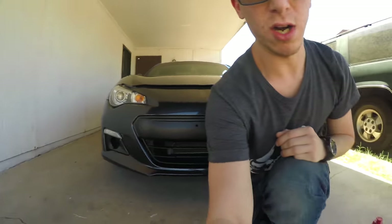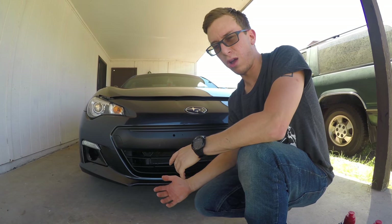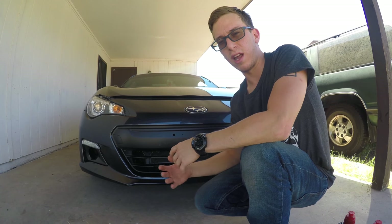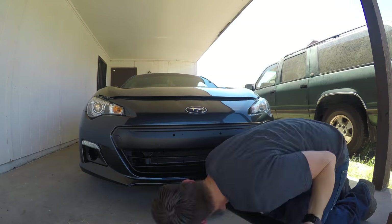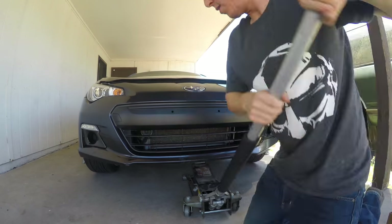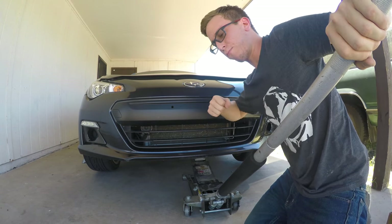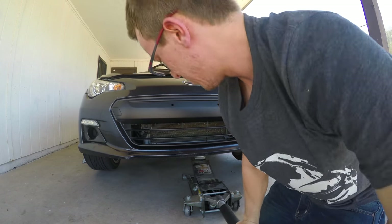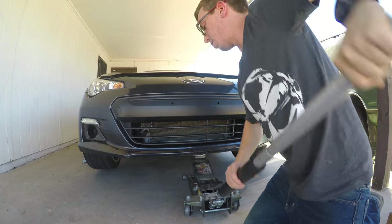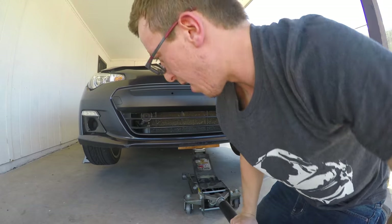I'm going to start by jacking it up and I'll explain more as we go along. Hopefully I can make this clear and easy if you're going to be doing this. You always want to chock the back wheels. I have the brake on and it's also in gear, so make sure you have all three of those done.